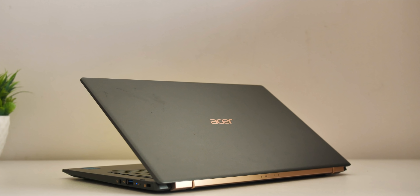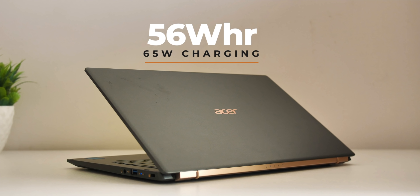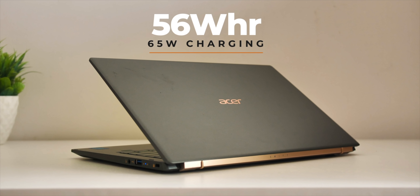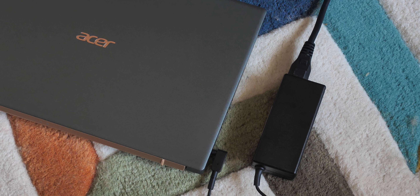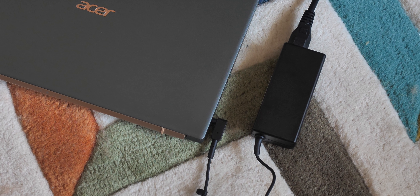On battery, the Acer Swift 5 comes with a 56 Wh battery rated up to 17 hours. Realistically, I think it should deliver around 9 to 10 hours, which is still excellent. For charging, the laptop comes with a proprietary 65W AC adapter, and Acer claims a 30-minute charge gives 4 hours of use. Note that the included charger is proprietary, not USB-C — but thanks to Intel Evo certification, the Thunderbolt 4 USB-C port does support fast charging.